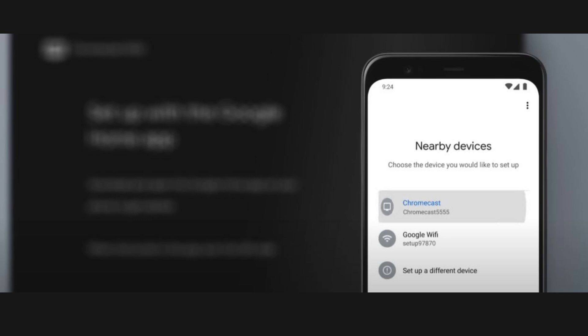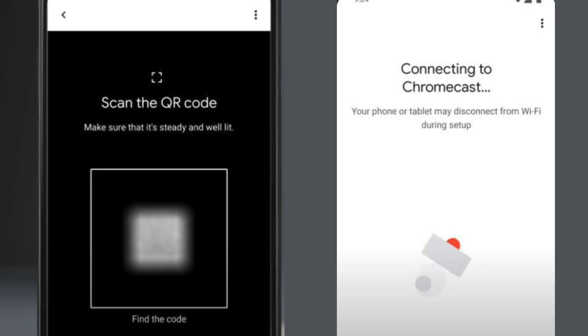After selecting Setup Device and choosing New Devices in the Google Home app, the app will search for your Chromecast. Once it finds your device, you'll be prompted to scan a QR code displayed on your TV screen using your smartphone's camera. This QR code helps to pair your Chromecast with your Google Home app. Hold your phone up to the TV screen to scan the QR code, and once scanned, the app will automatically connect to your Chromecast, completing the setup process.